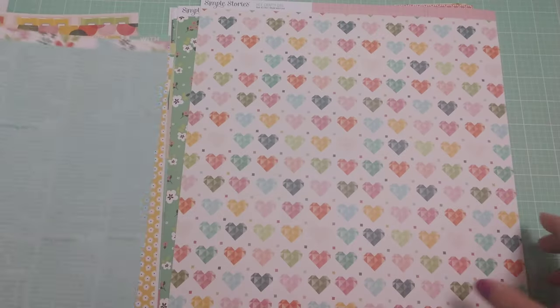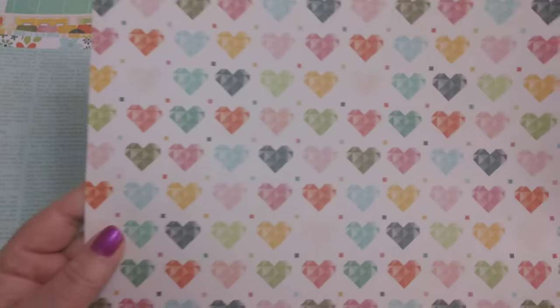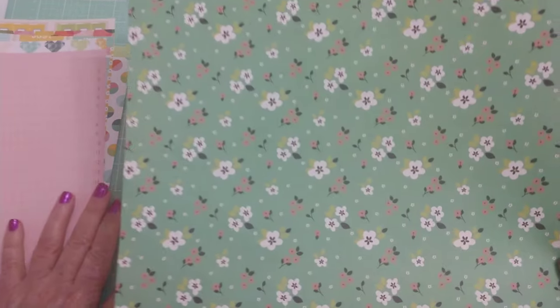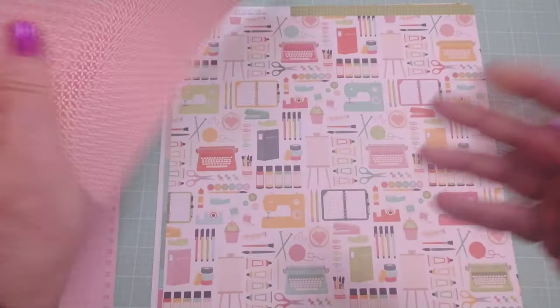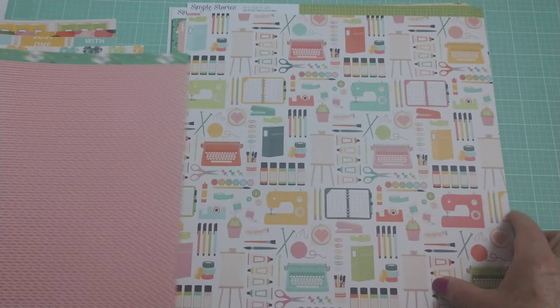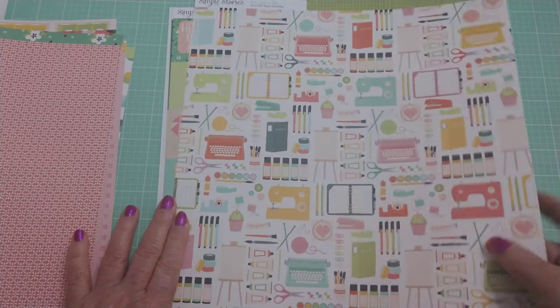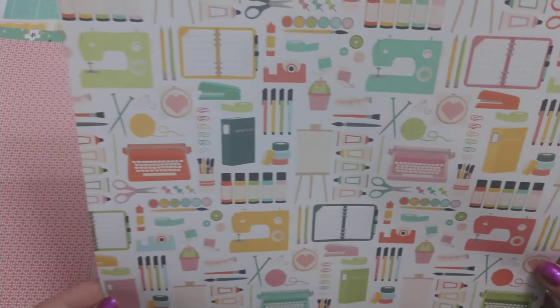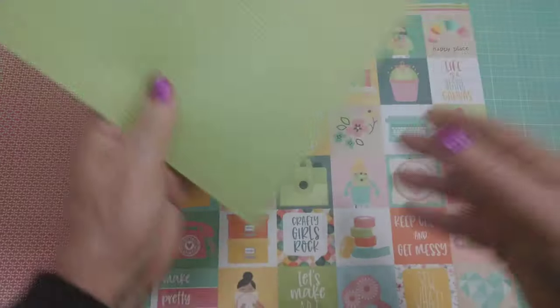And this is the back — it's a text pattern. This one here has really cute hearts, and the back of this one is a ledger type paper. There's this one — beautiful color — and the back is that pattern there. There's this one which is a lot of fun; it has all the things we can relate to as crafters. And that's the back side of that one — a nice grid.